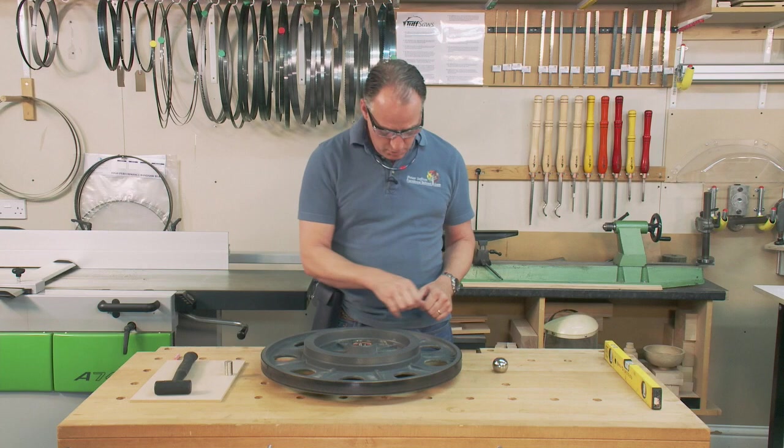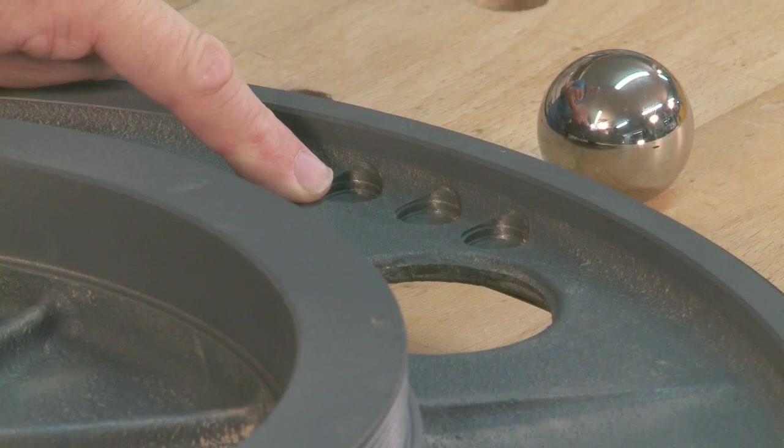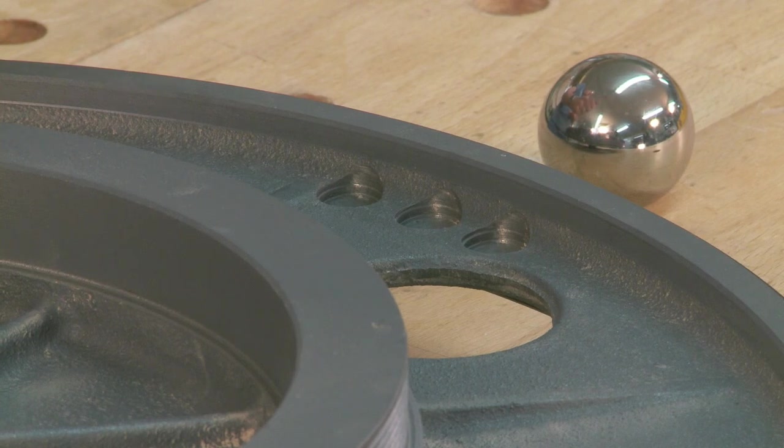The casting is good, but what they've actually done is taken three small drill holes out of here just to reduce the weight on that side.